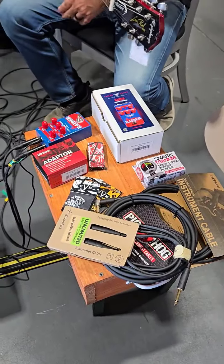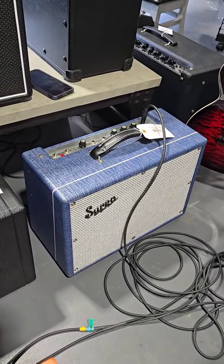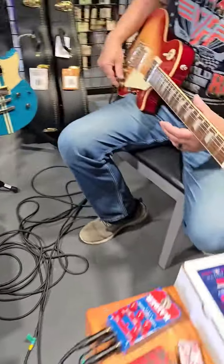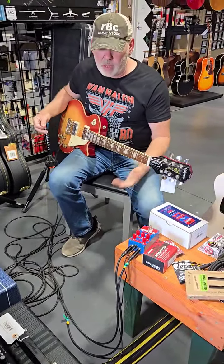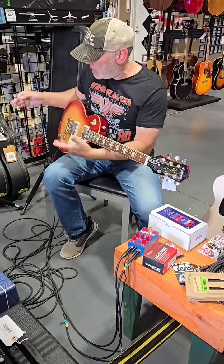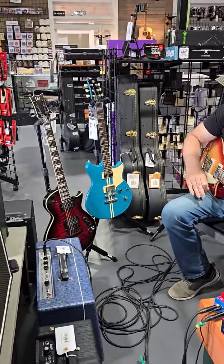Using a Supro clean amp right here — we've got a Supro Keeley Custom 25-watt tube amp here. It's clean right now, no overdrive. So I'm going to cut the overdrive on, but we're going to test out these four guitars. I've got a Telecaster, a Les Paul, a Rev Star Yamaha, and a LTD 256.